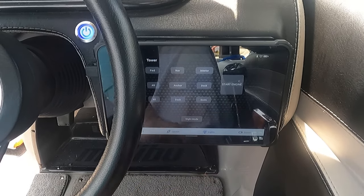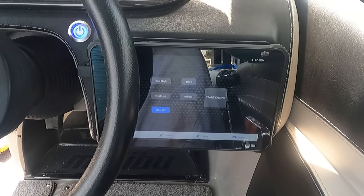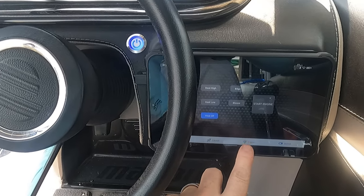We've also got the switch page that's got the heater control, bilge pump, and blower. On all of the pages we have the engine control in case you need to quickly start or stop your engine.